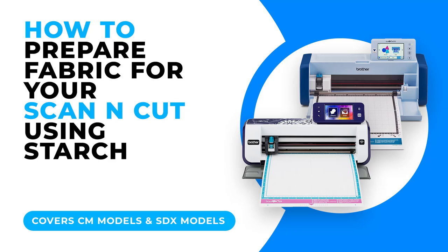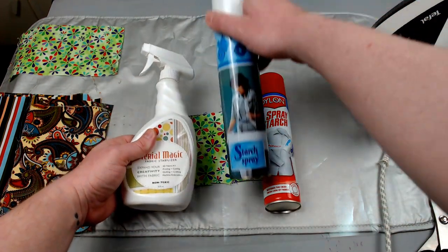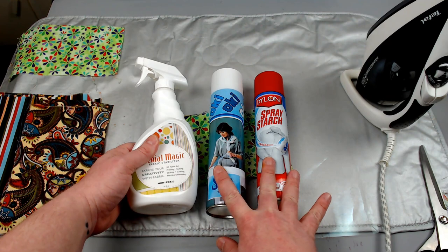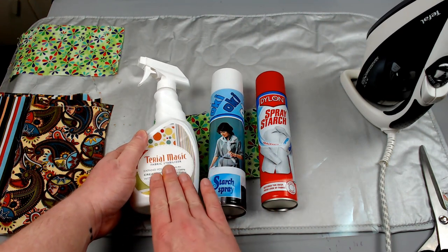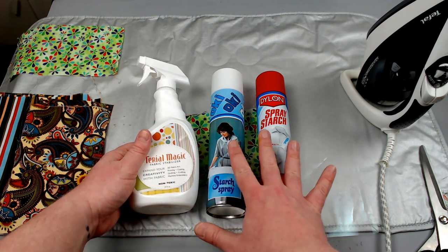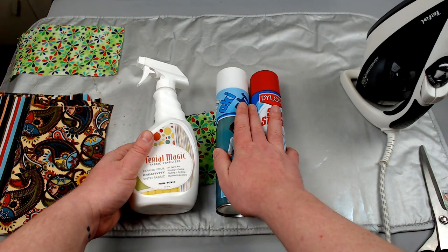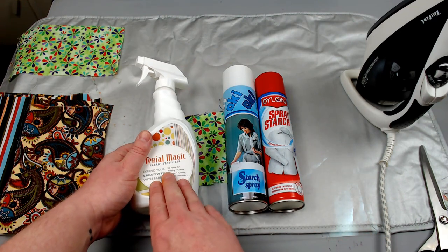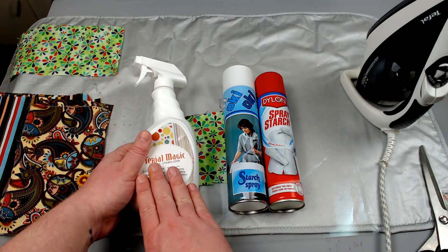For the next stabilisation solution we are going to look at these liquid methods. We basically have spray starch — two different brands in an aerosol can and then a pump action stabiliser, Trial Magic. All are widely available. Mostly you will find spray starches in the laundry section at the supermarket. Trial Magic you will find mostly in craft shops as it's specifically a fabric stabiliser for fabric art, quilting, crafting, machine embroidery and so on.